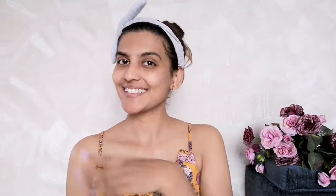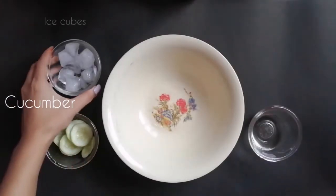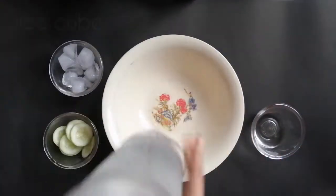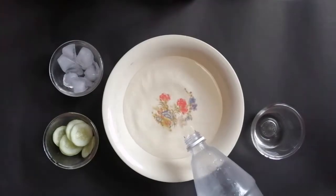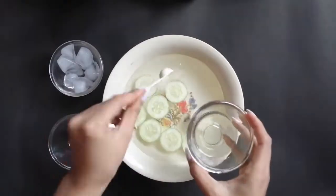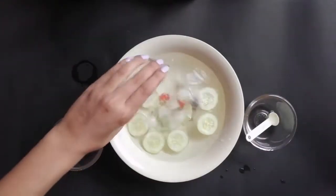Now the next step is ice facial therapy. For this we need some cucumber slices, ice cubes, rose water, an empty bowl and cold water. Now fill the bowl with water and add all the other ingredients. It's ready — now I'll just dip my face in the cold water.